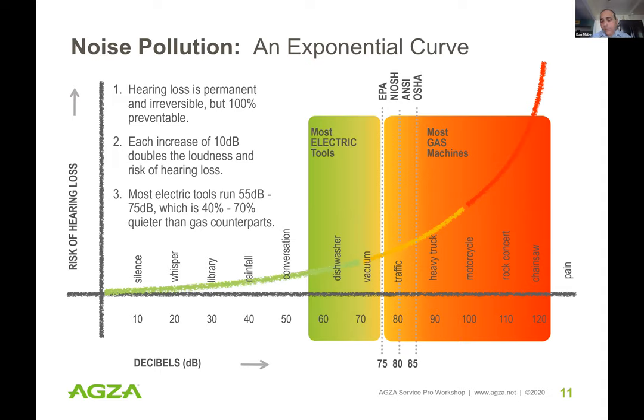With most electric tools, the dB levels will be below those thresholds, although AGZA still recommends hearing protection for workers using even electric tools, because they are at the source of the noise. Another important component of noise is the frequency. Gas tools operate at low frequencies — low frequencies travel long distances and penetrate barriers. If you've ever pulled up next to a car with a boom box, that vibration you feel go through your body and eardrums — that's low frequency.